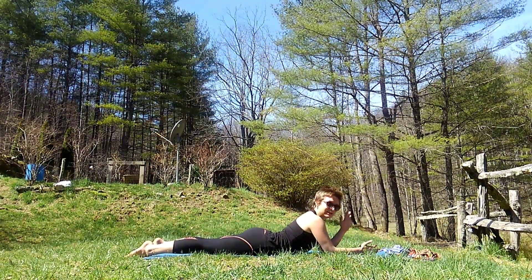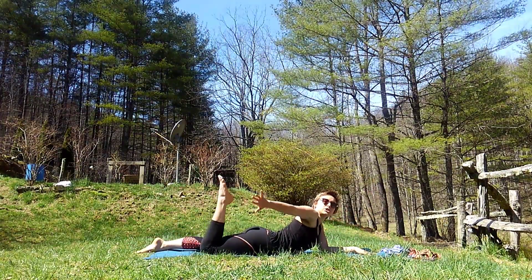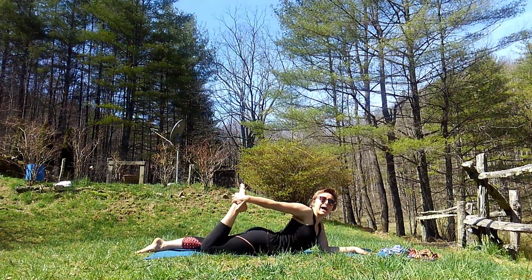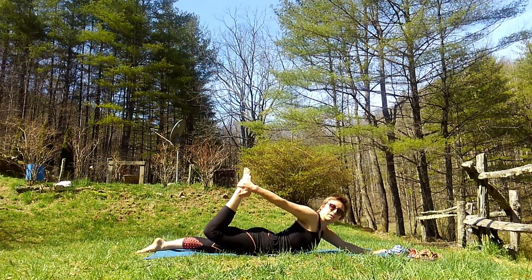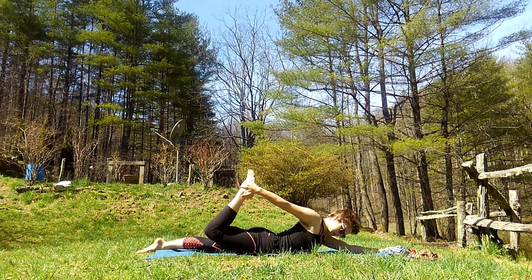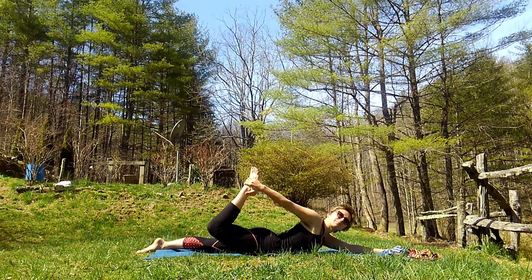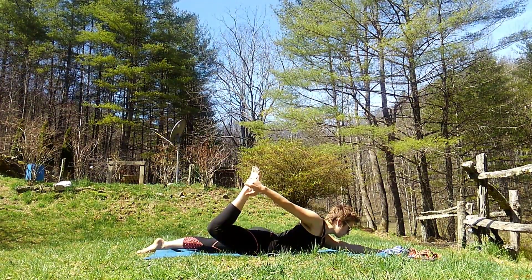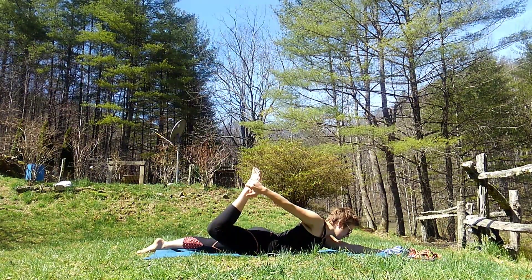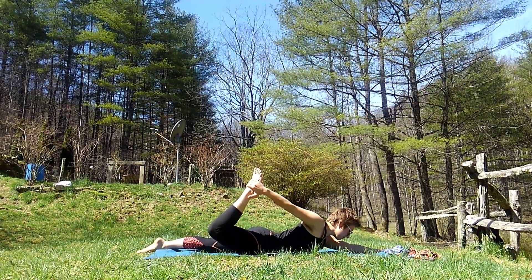Before we do our full rocking horse position, we're going to do one side at a time. This hand is going to stay on my mat, and this hand is going to reach back and grab my foot, just like this. Can everybody see? I'm going to pull up on that foot and hold it for five seconds: one, two, three, four, five.